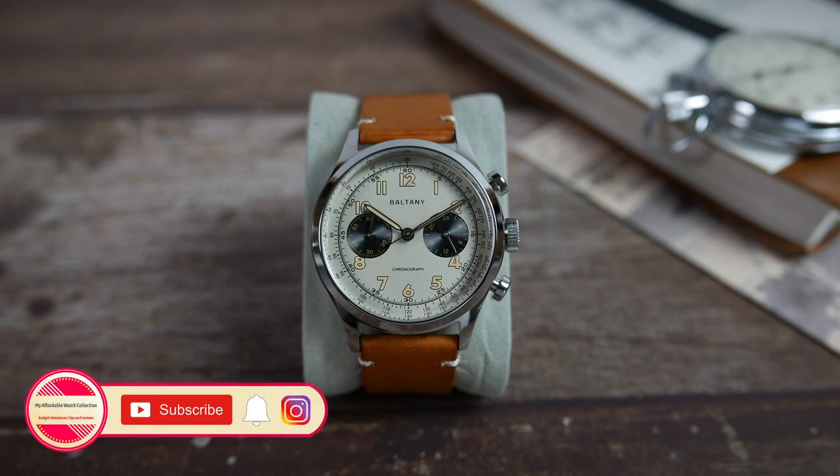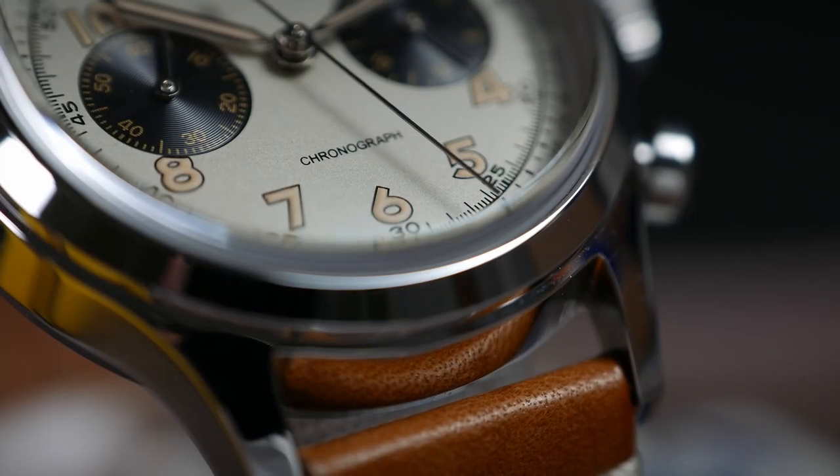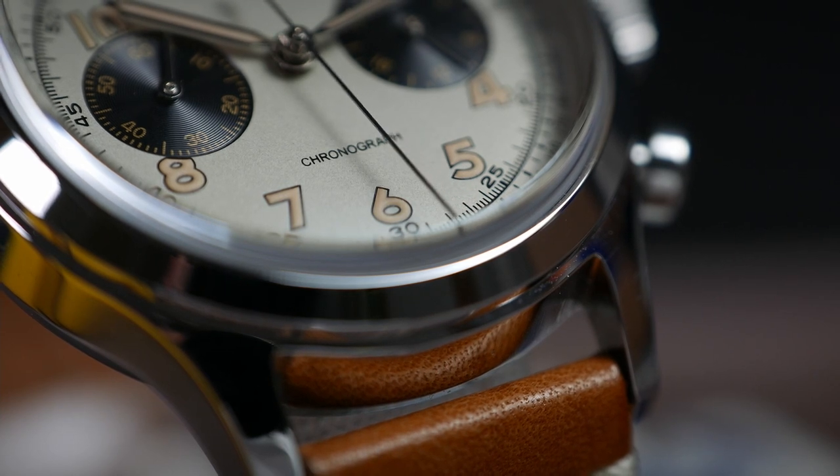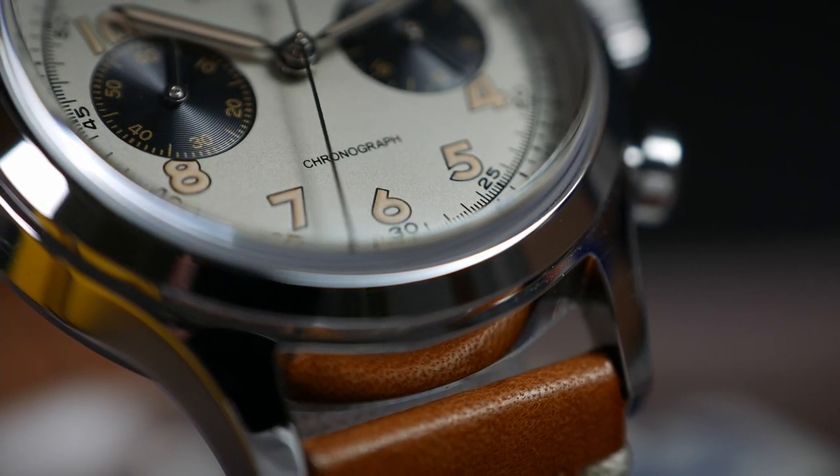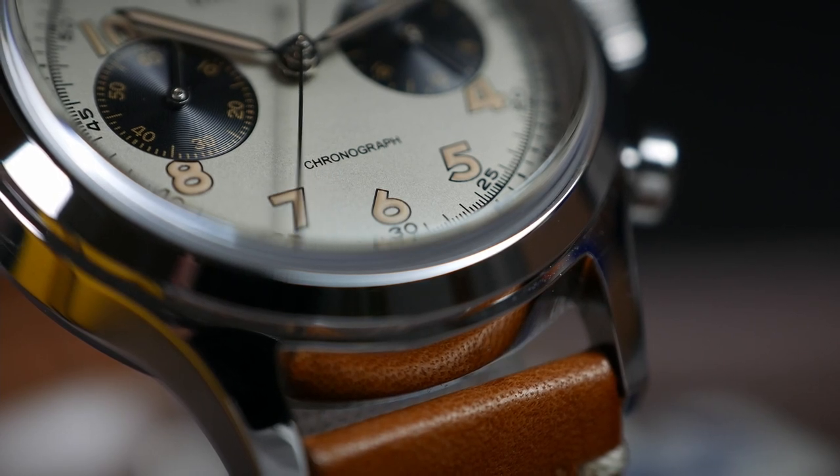Keep in mind that Boltony did send me this watch for free for review and that I do get to keep it after I'm done. Like always, this does not mean they get a free pass — I will point out the cons as well as the pros so that you can have all the information you need about this watch.